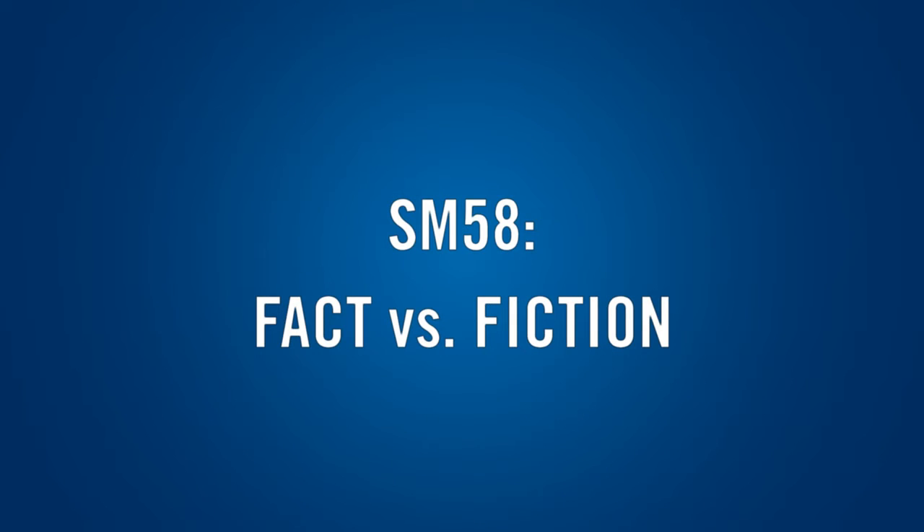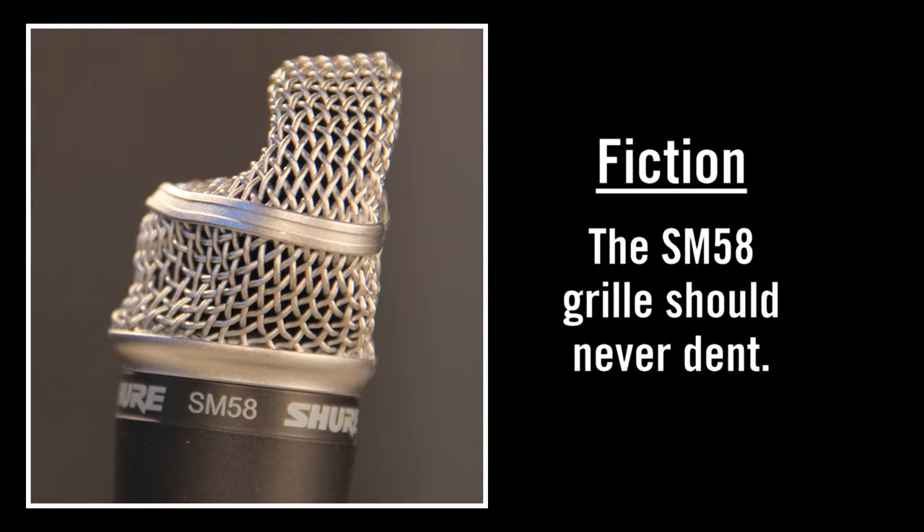Chad, anyone who's used an SM58 for any length of time has probably dropped it at least once or twice. Some people complain about the grill denting, but that's actually intentional. That's true, Chris. It's intended to absorb the impact of the drop.